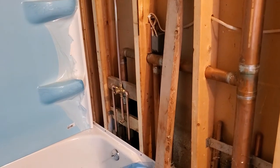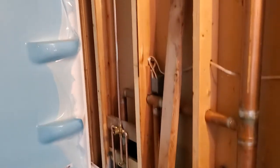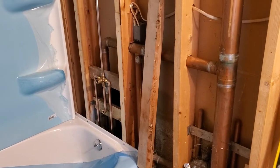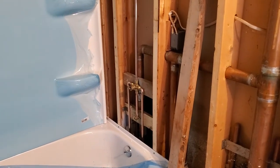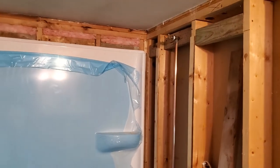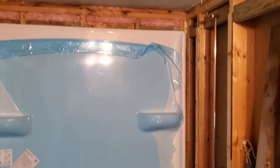I used copper — or as they say on the East Coast, 'copper' — because everything else is copper in this house. So I sweated the fittings, got the measurements of where I needed to be. I've got my test valve up above.